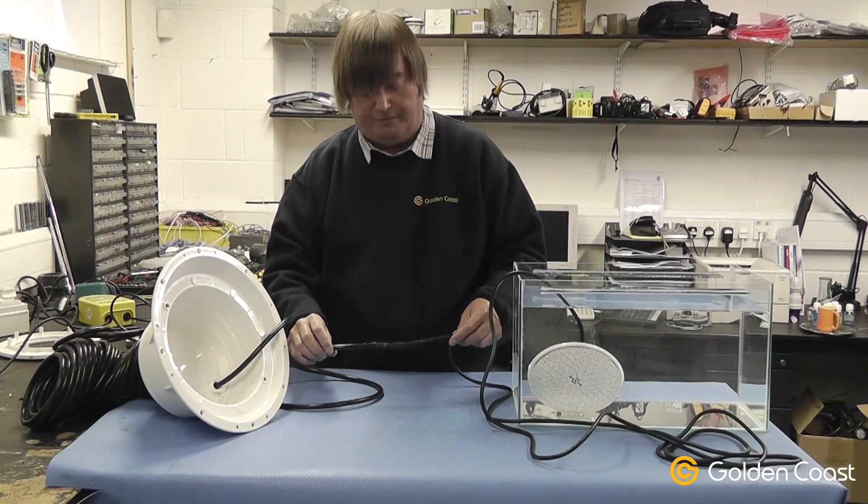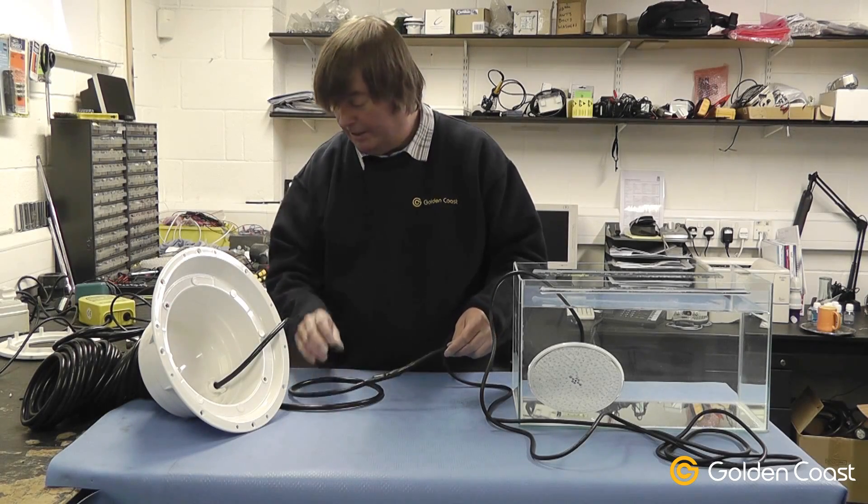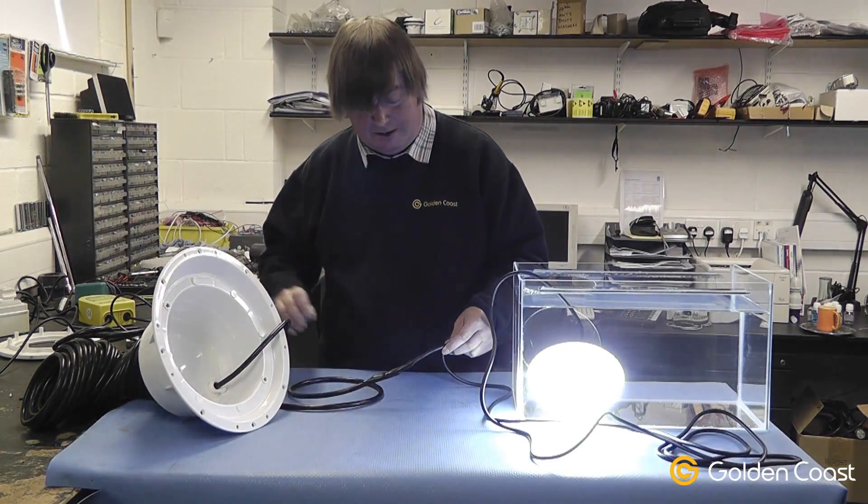We'll just prove the waterproof joint has now been completed by switching the lamp on into the tank, as you can see.